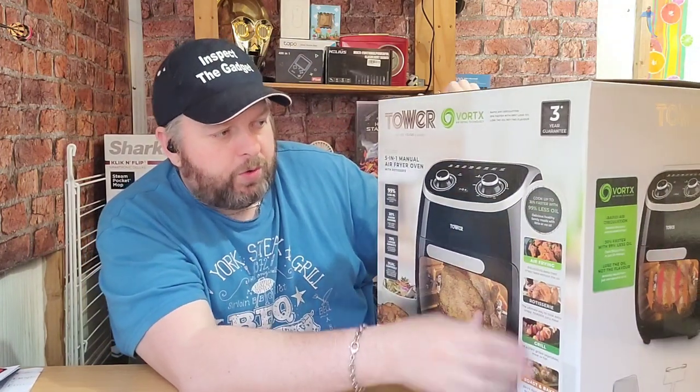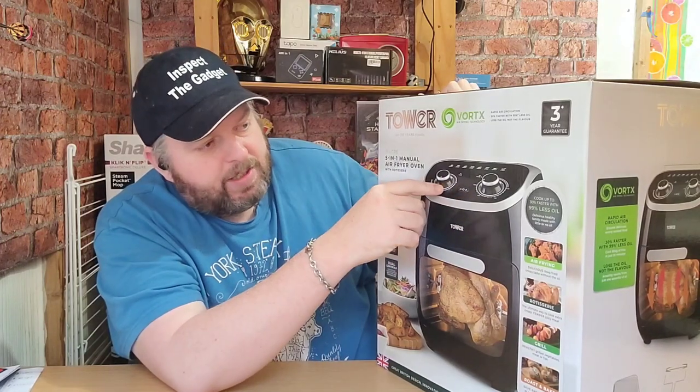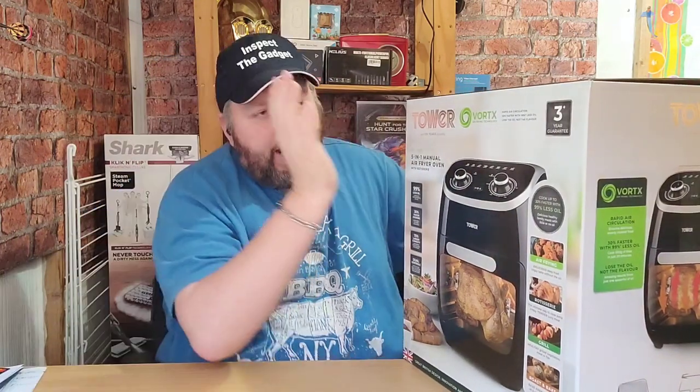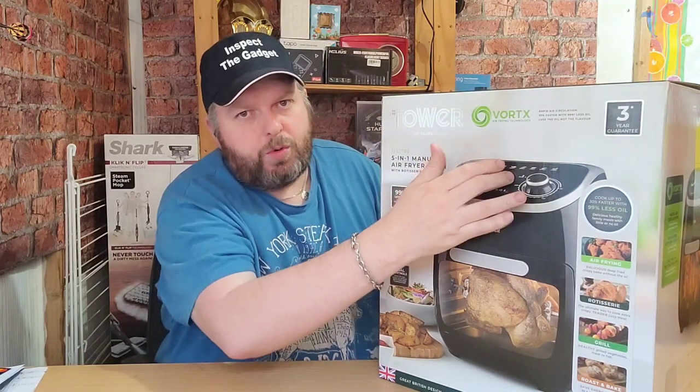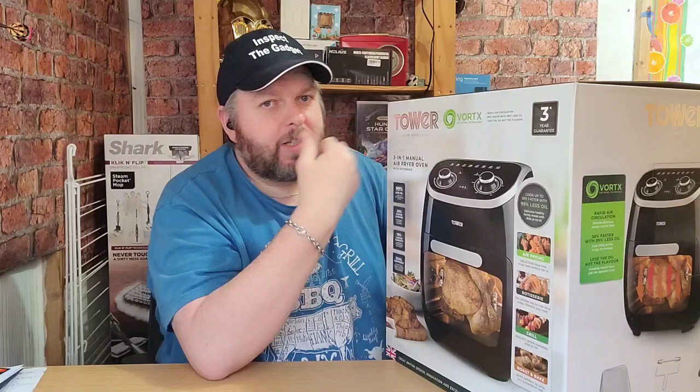It's got dual controls — at the top there you've got the timer and the heat control. I bought this from Reddy, on sale for £77. There is another one that's very similar to this one which has digital controls — that was like £120. I'm not quite going to spend an extra 40 quid just for digital touch controls.